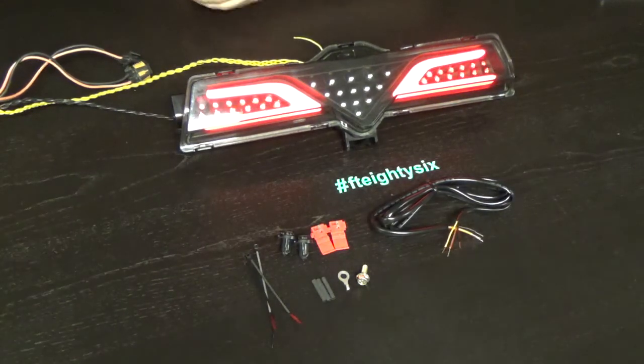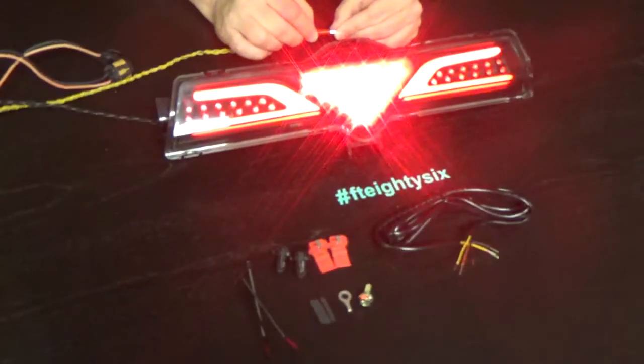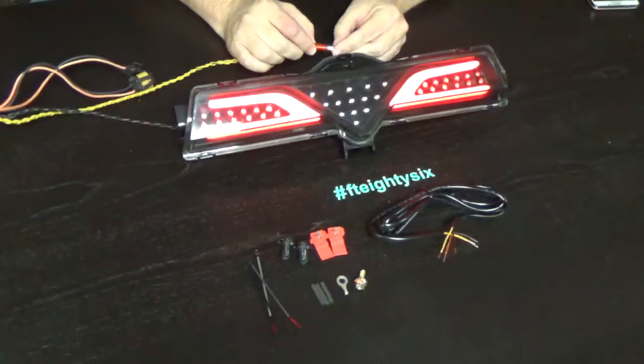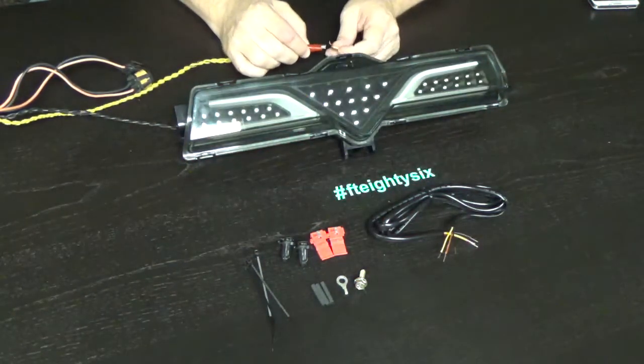We went to the manufacturer and asked them to incorporate a third brake light flash on this. So when you press the brake and you have this wire hooked up, you'll get a flash and then a solid brake light. That will happen every time you lift and put your foot back on the brake.